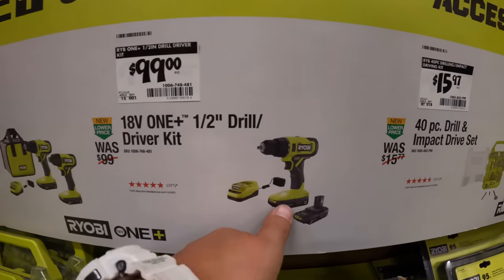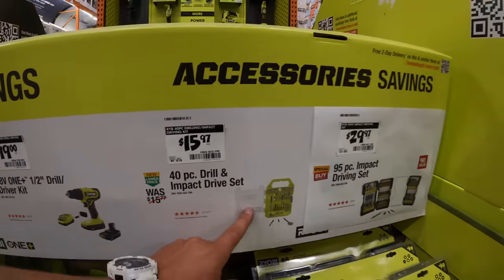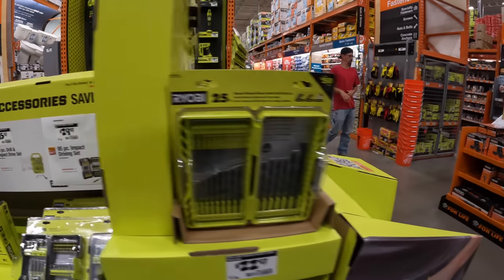Or $100 just for the drill driver as a kit. Like I said, don't buy bits from RYOBI, guys. It's not a good idea.